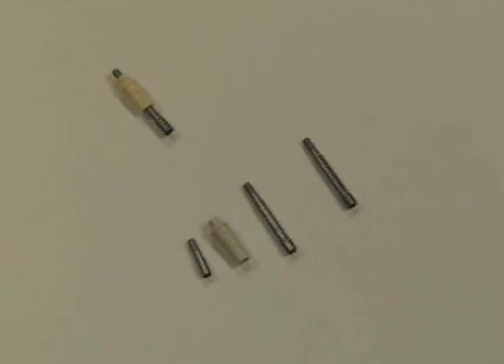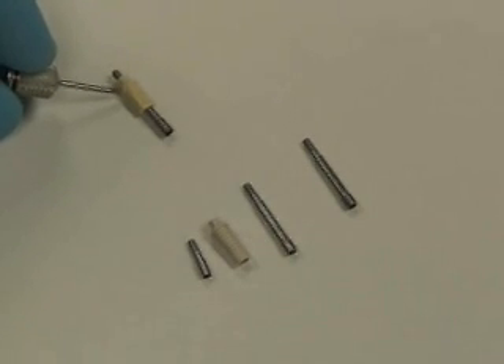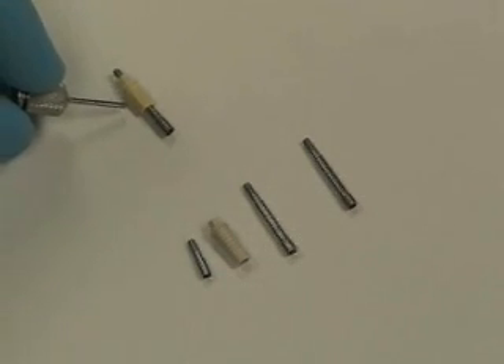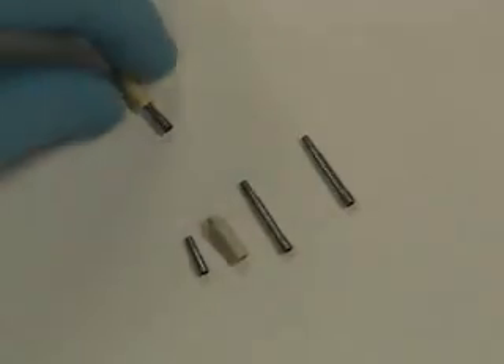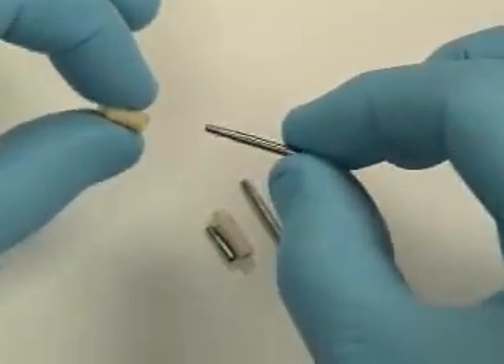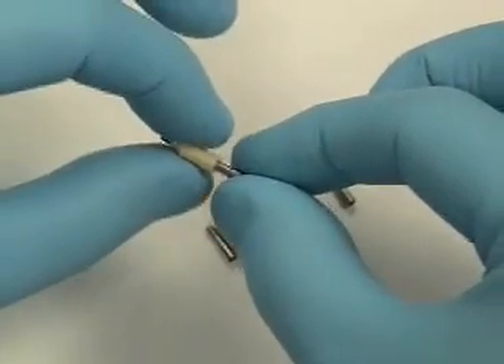I'd like to show you a little bit of a difference between some of the provisional abutments that are available. This is a Zimmer provisional abutment — it's a plastic internal hex configured abutment with a long screw. What you end up having to do is cut the screw off and use it as your coping screw.